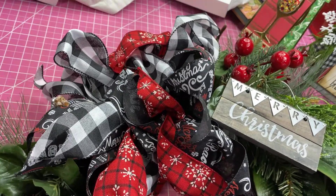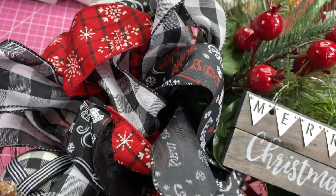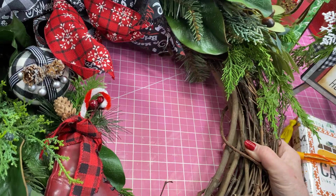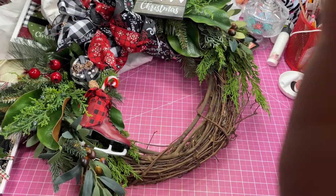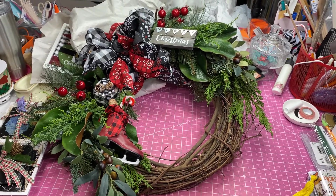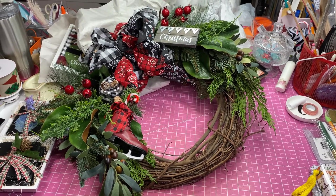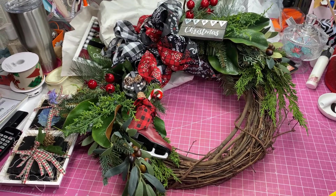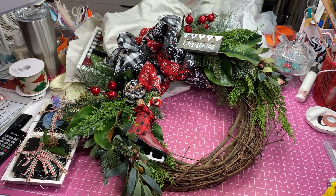This is a wreath. I had this last year — I had $45 on it, people were interested but it did not sell. I keep in mind that the craft fair I'm going to is huge and some booths specialize only in wreaths, so there's a lot of competition. This year I'm going to put $35 on it and see how it goes.